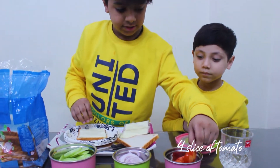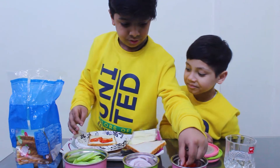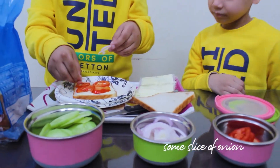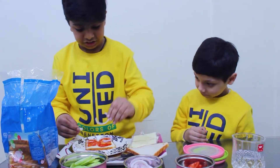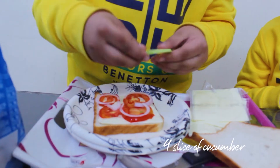We have tomatoes — one, two, three, four. And the onions — one, two. Spoons of almond milk. Three, four. These are four of the cucumbers.